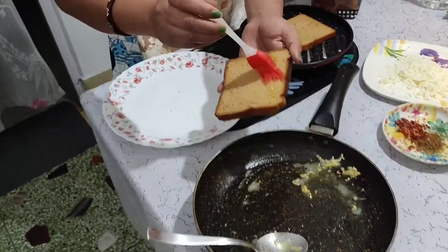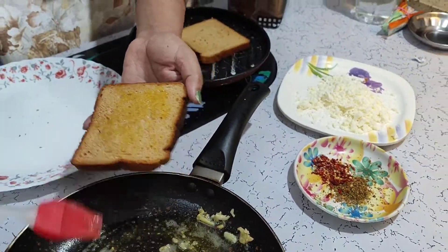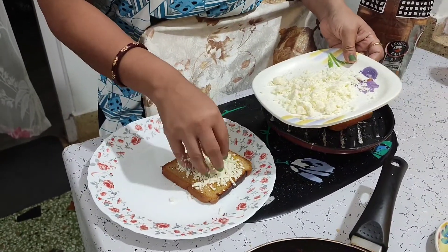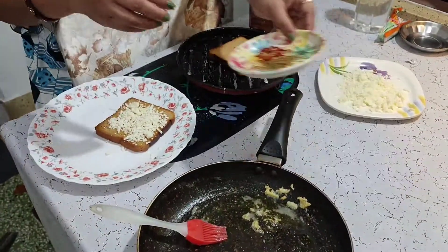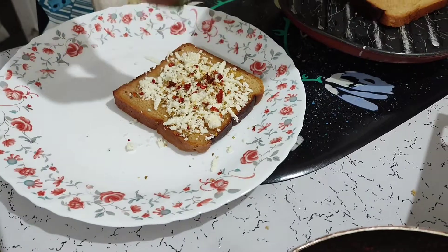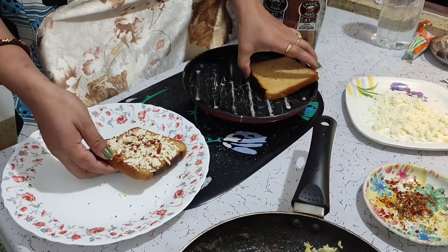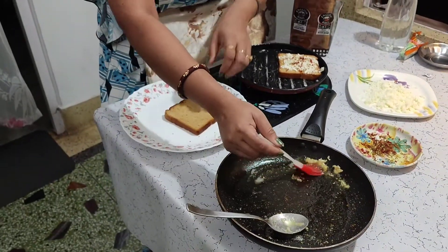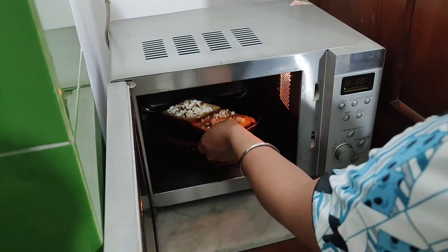We are going to produce the ingredients of this chicken. We will add butter. We will add some cheese. Then add chili flakes and mix it in a little bit. I also made a dish. I will show you how to do this. It's a dish, I'll do this dish.